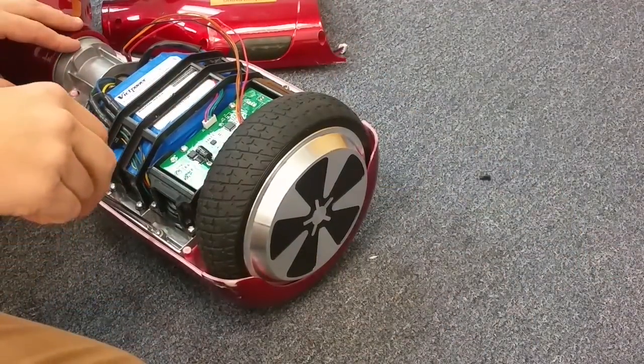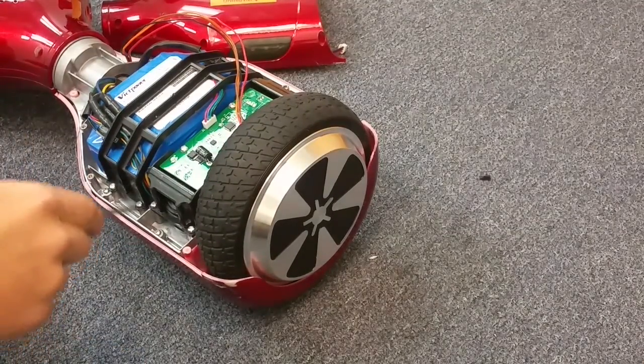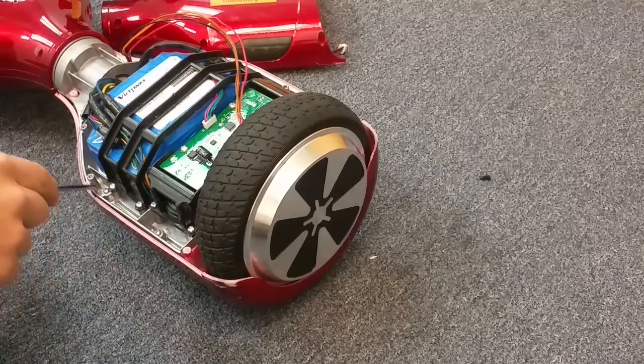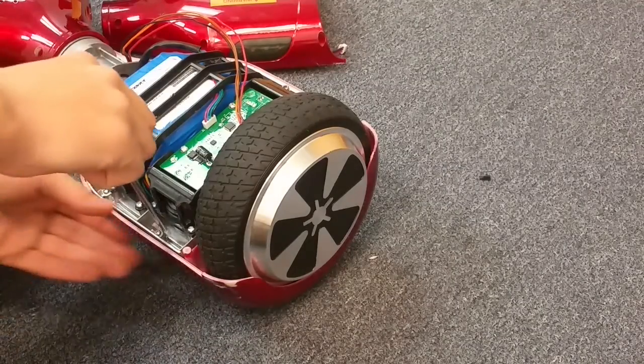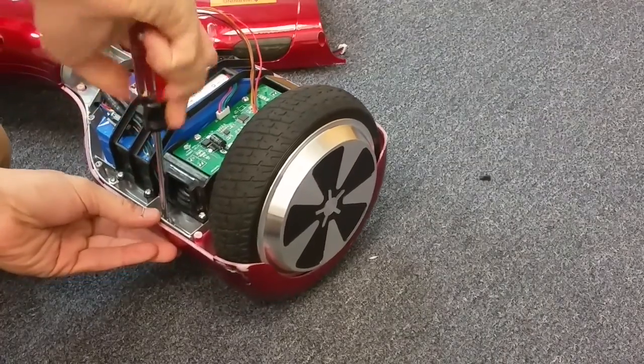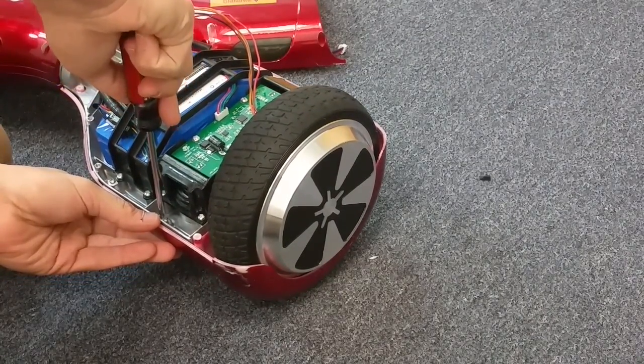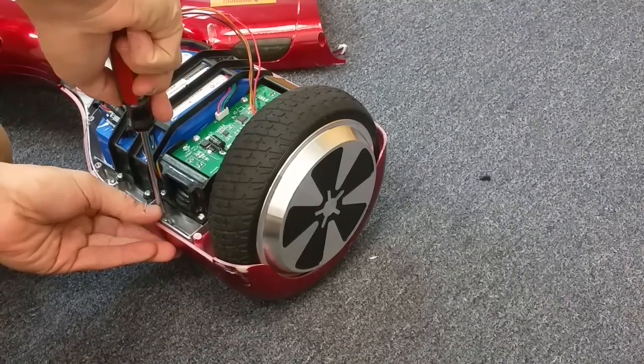There are going to be four screws holding the frame in right there, and then there's two on the other side. Let me take these out for you. I'll try to be as quick as I can — most people fast-forward these videos. I'm not that good at editing, so I'll try to be as quick as I can here.